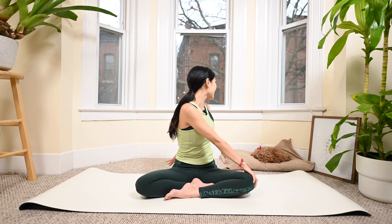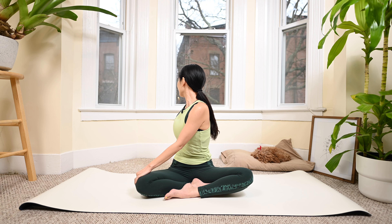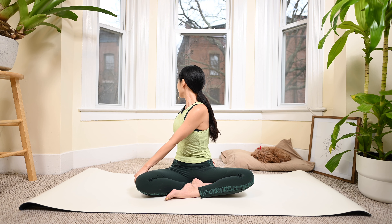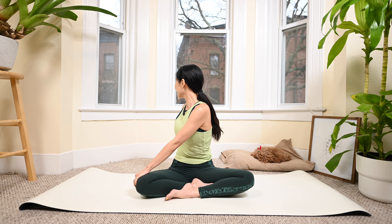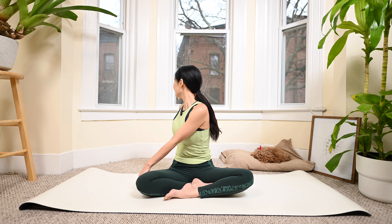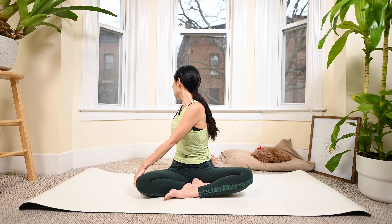Now rotate the torso to one side, look backward, and to the opposite side. Four more times each side - do it with your breath, at your own pace. To the other side, and tilt, to the left, and last to the other side. Slowly bring your hands down, take a deep inhalation, and exhale deeply through your mouth.